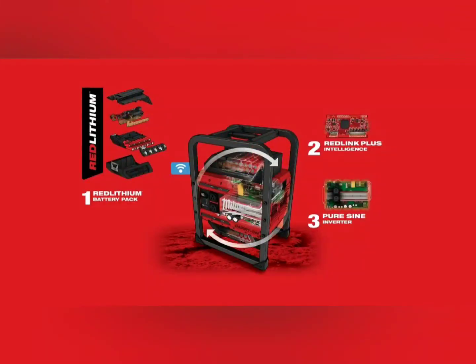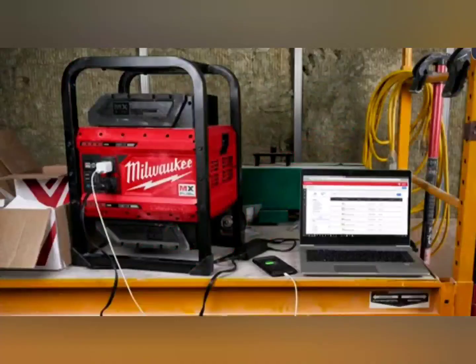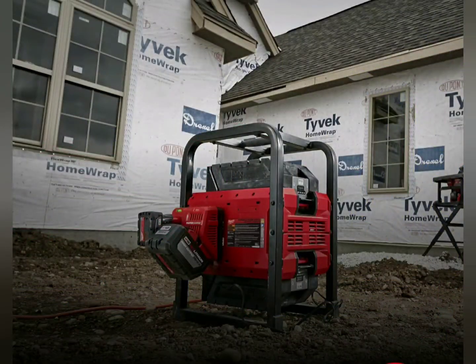Another picture shows everything — pure sine inverter, and you get Bluetooth, which I've never used on my tools. This is probably going to be expensive; I can't imagine it being anywhere close to $500, just based on what inverters cost nowadays. The inverter is probably a Chinese product, but it'll have the Milwaukee warranty — most all inverters are Chinese products.